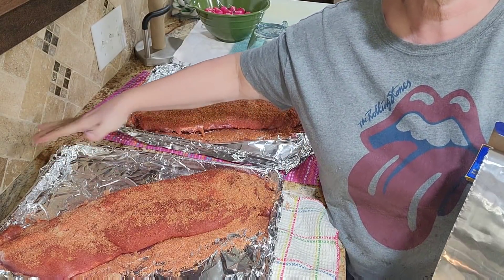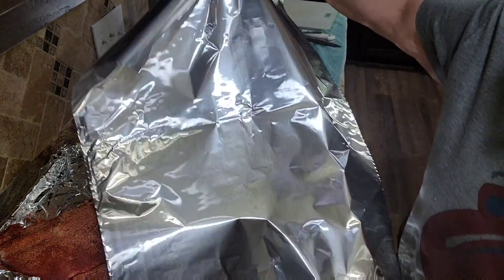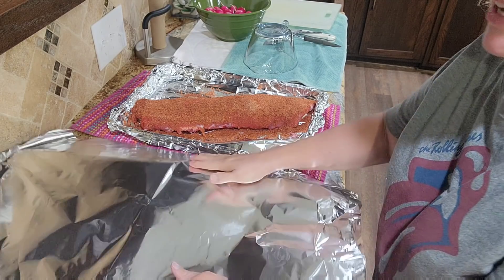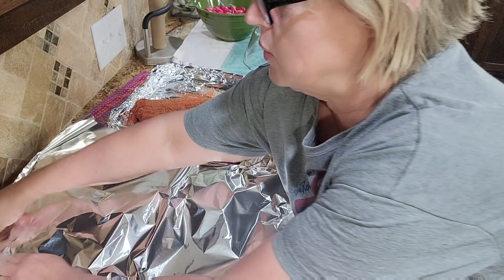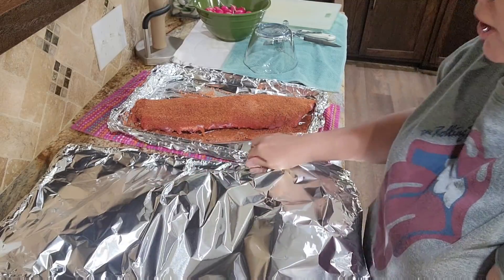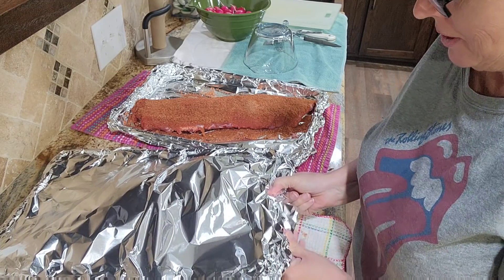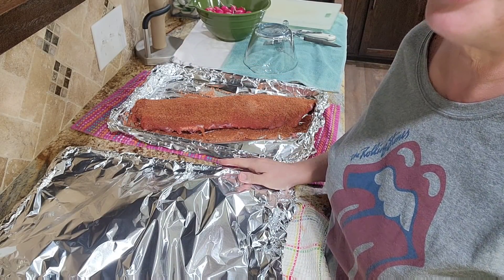I'm going to cover each slab tightly with a sheet of aluminum foil. You can set your oven to 275°F and leave them in there for four hours. I'm actually going to turn mine to 300°F just because I've got two sheet pans going in. But it's going to cook low and slow for four hours. Hopefully if our power doesn't go out, we'll have ribs later tonight. I'll see you back when they're ready to come out.